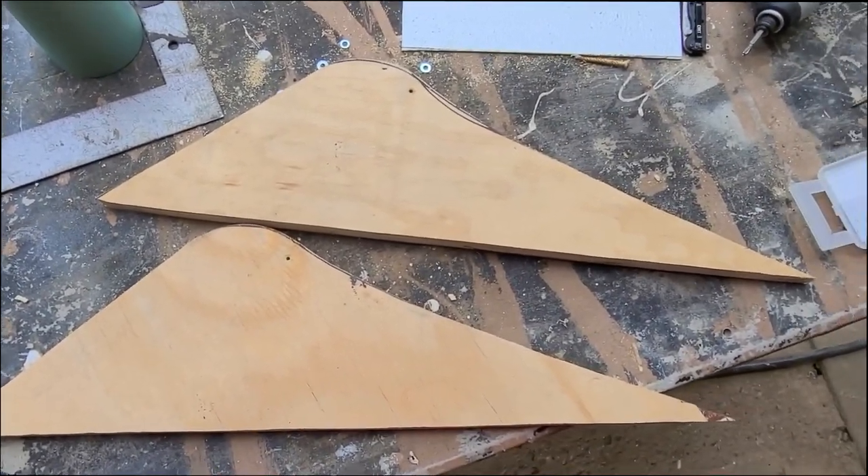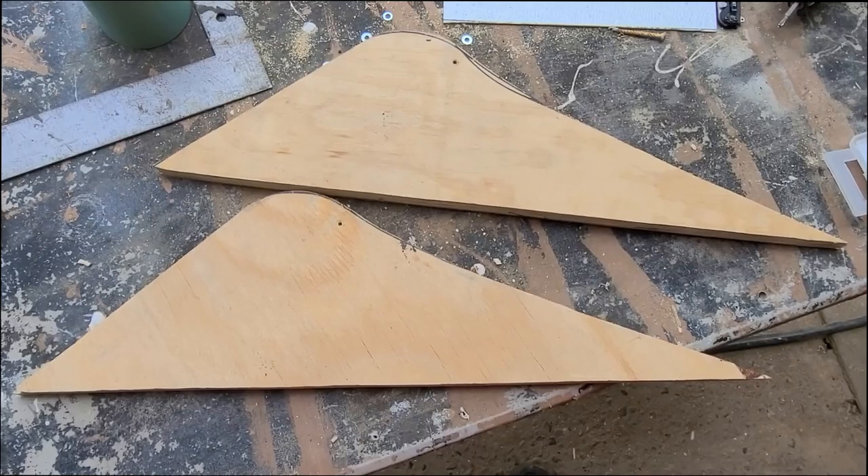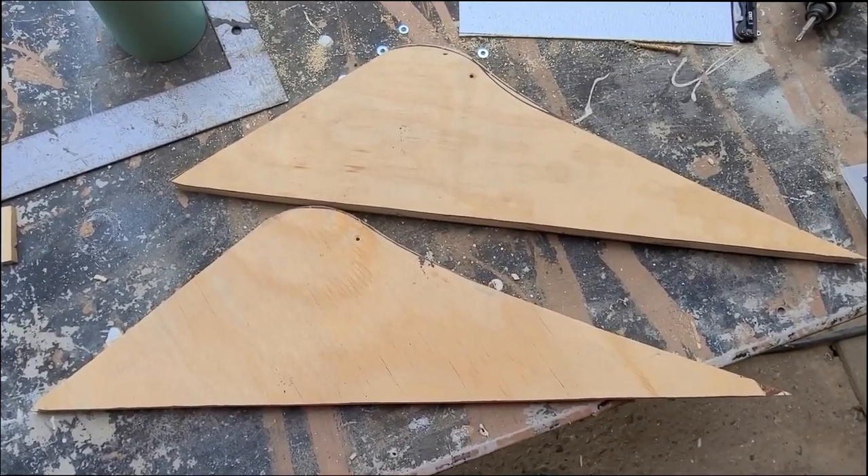Now that we have a pair of bookends here, I will start running the stringers across and start building this ramp. Stand by.